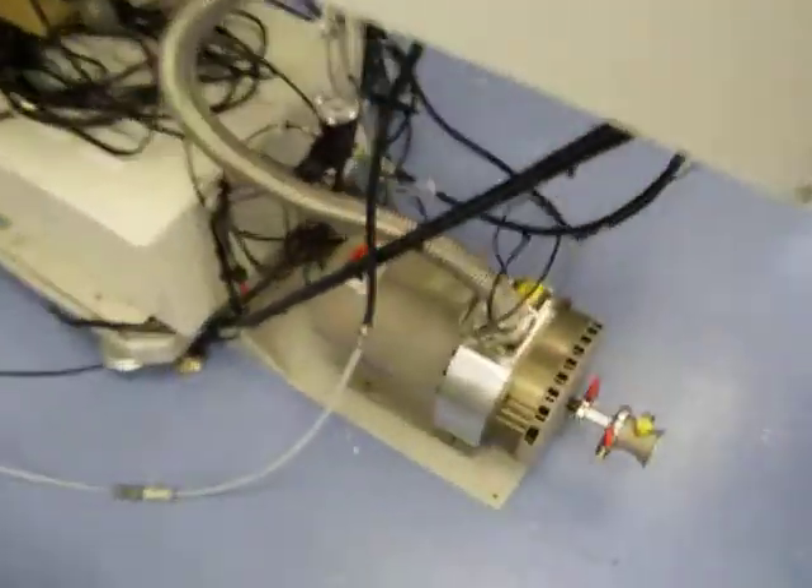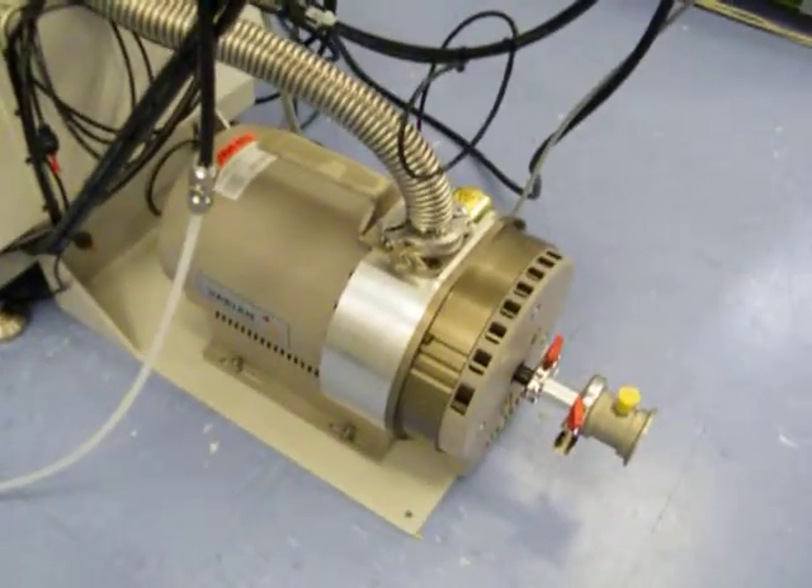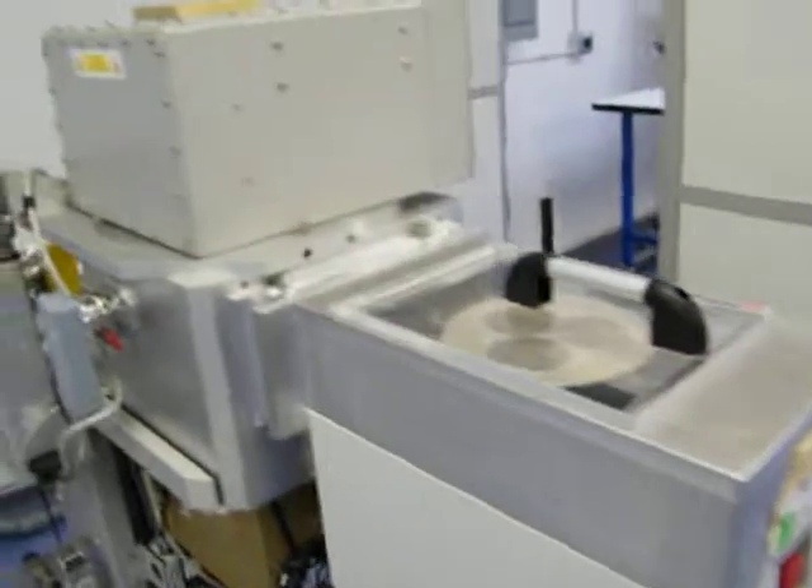This is the load lock pump. That was also sent out to be refurbished by a pump refurbisher. Now I think we're ready to run a cycle.